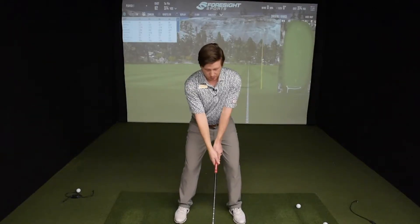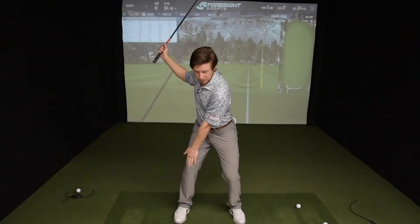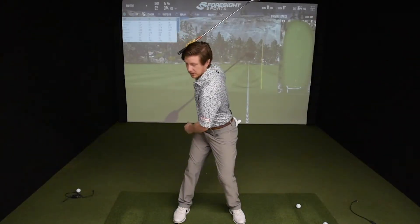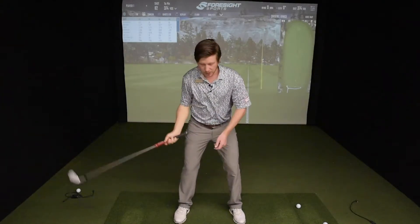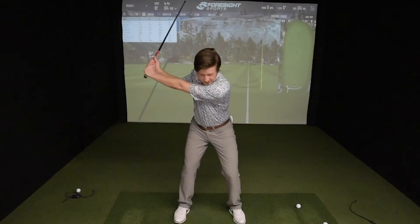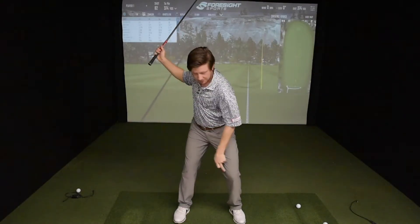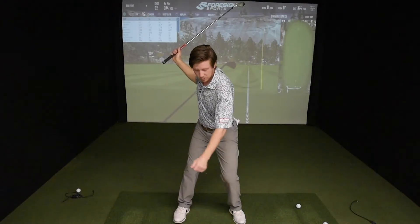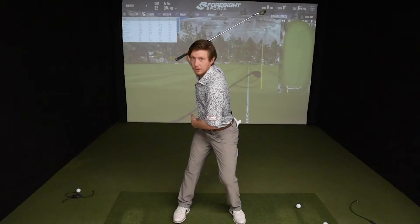All we need to think about is, once we reach the end of our hip turn, just think about straightening that trail knee. For a right-handed golfer that's your right knee — see if you can straighten it up a bit. You can see what that does to my hip turn: it increases my hip turn without doing anything with my upper body. So if my normal swing looks like this, if I want a little extra hip turn, just straighten that right knee a bit. That left knee can go a little more straight out over your left toes, your right knee will straighten, and you can see I've got about 20 degrees of extra hip turn in there.